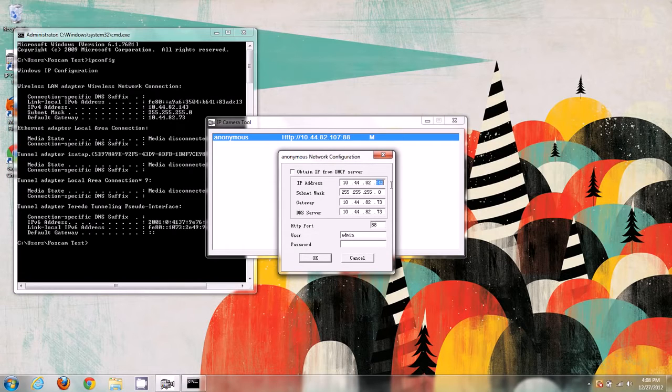Right now 107 is free and not taken by anything else, so I'll leave the camera at 107. You can change it to whatever you'd like — anything from 100 to 200 usually works well, since most home networks don't have that many devices. The main thing is that the first three sections of the IP address are the same. Also make sure the subnet mask matches exactly, which for us is 255.255.255.0.